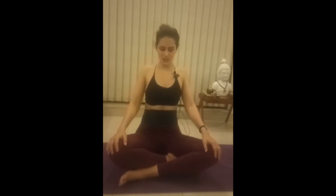Rotate your shoulders. One, two, three, four, and five. Forward rotation. One, two, three, four, and five.